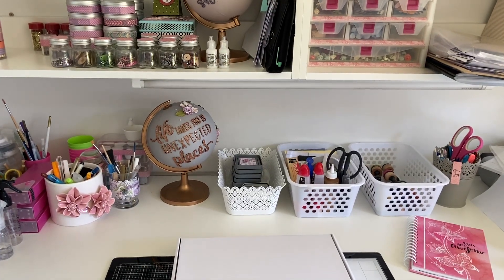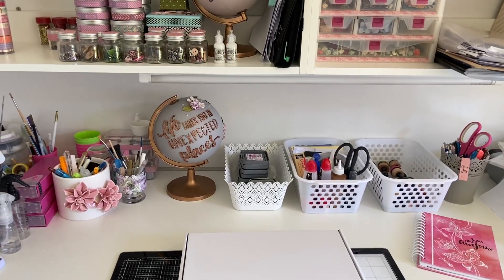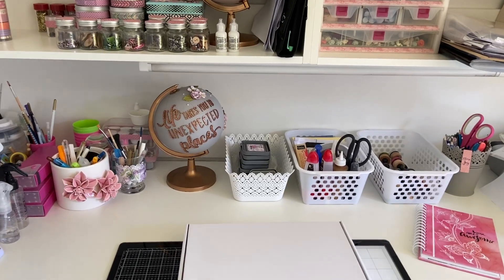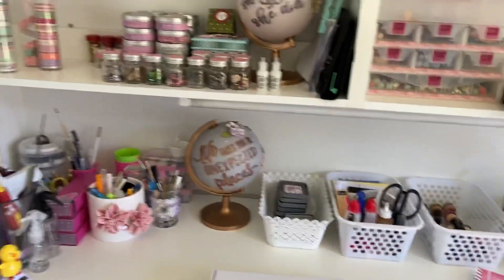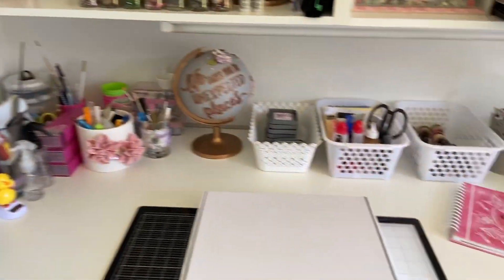Hello everyone, welcome to the very first KitsOnline YouTube video. My name is Vanessa Bester — I own and manage KitsOnline, and this is my creative workspace.